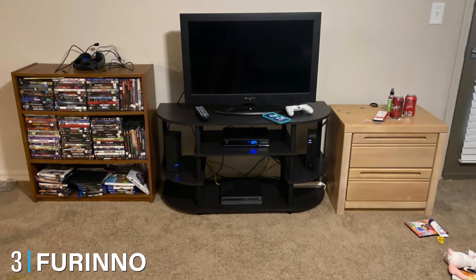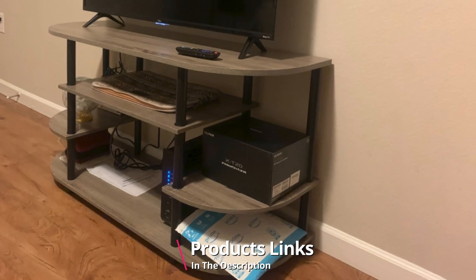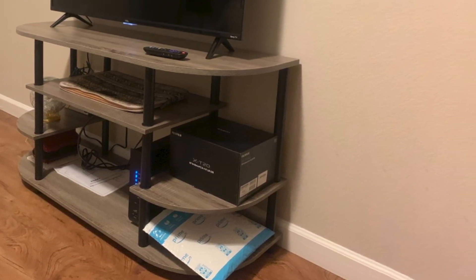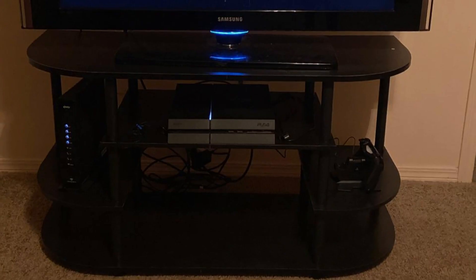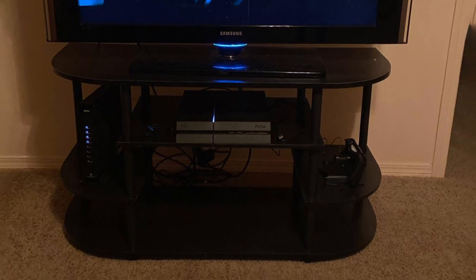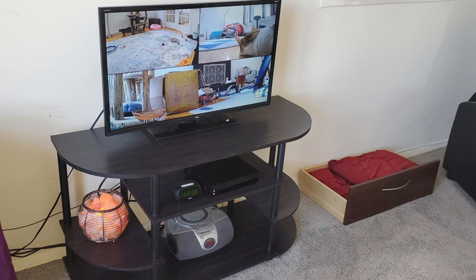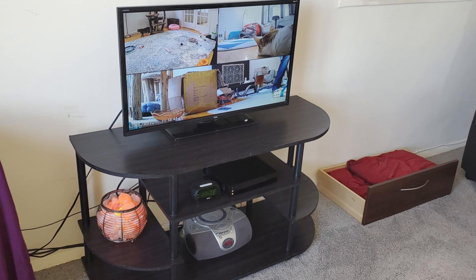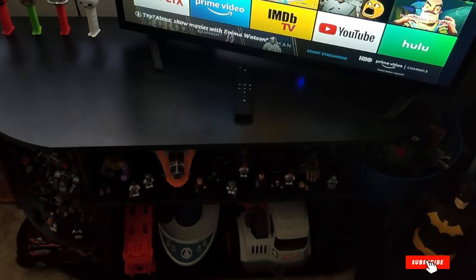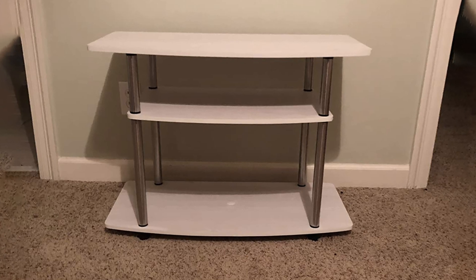At number three we have the Furino Simple Design Corner TV Stand. Costing just below $35, this one has an entirely different look with a French oak gray color design, giving it a modern and sleek feel. It can handle 44-inch television sets while providing six compartments to display or store items. Made of durable composite wood and solid black plastic tubes for optimal sturdiness, you will need some tools to twist the tubes and strengthen its stability. Its generous sizing fits well in your space and budget.